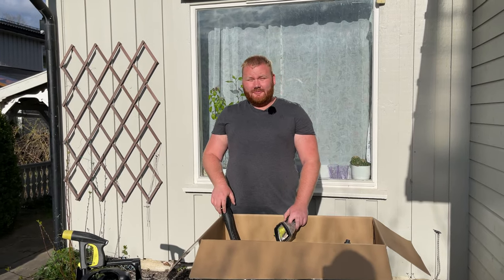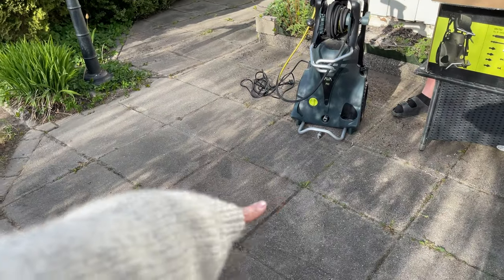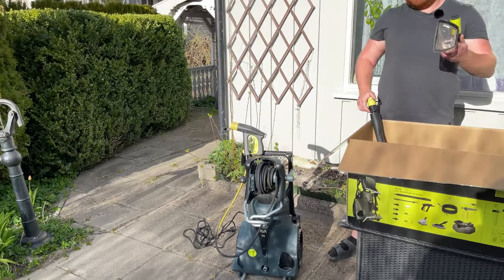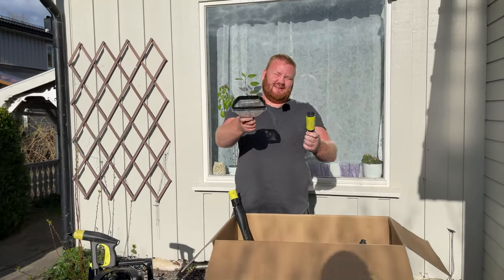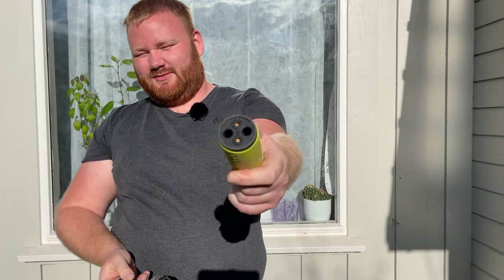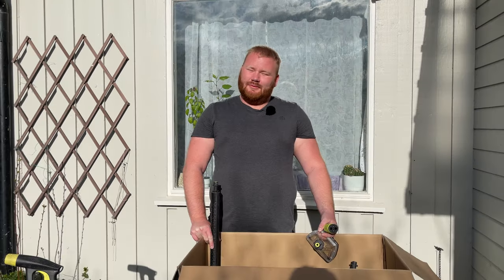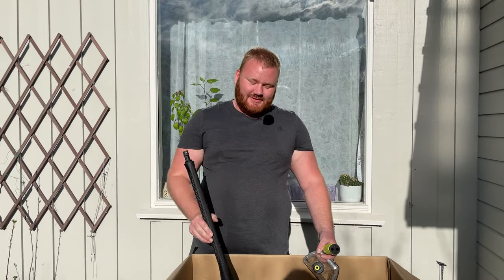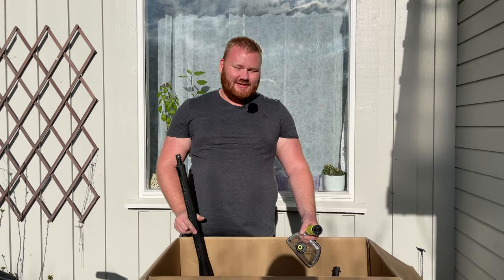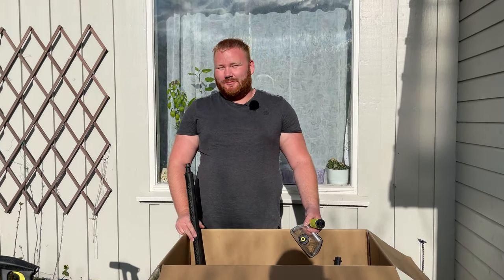In this video, we are going to clean these concrete slabs over here. For that, I'm going to use the spinning surface cleaner and also the adjustable jet together with the telescopic lance. I'm not going to use any of the other accessories in this video, but if you're interested in me showing everything, just let me know in the comments below and I will make a video for you.